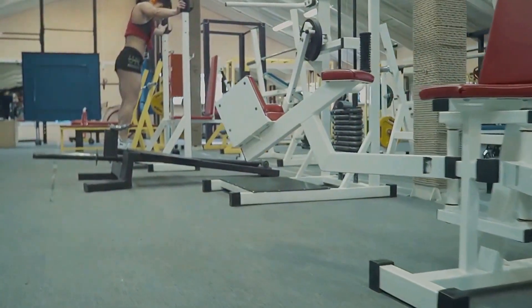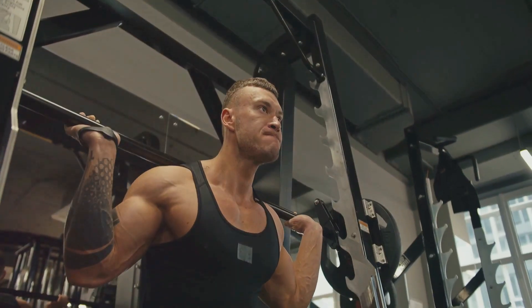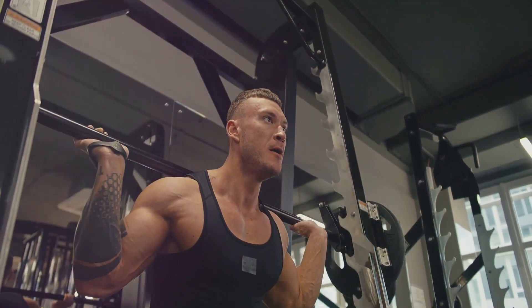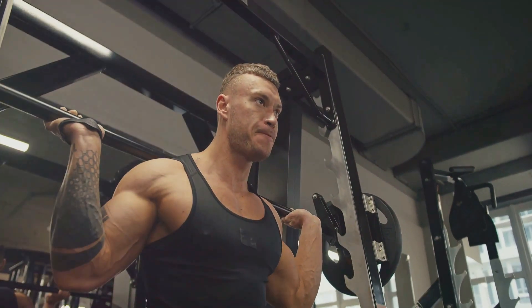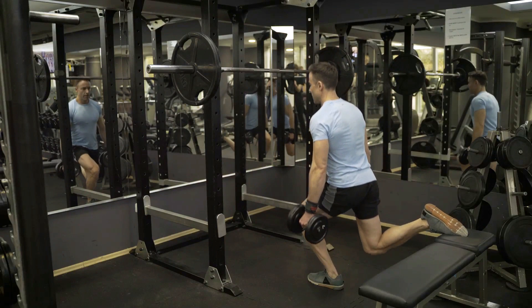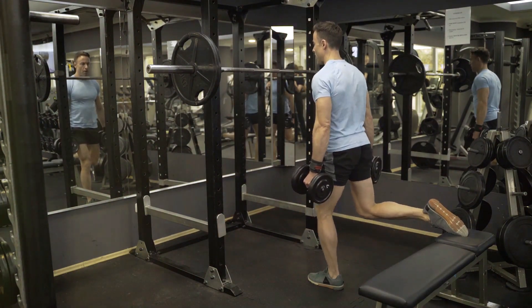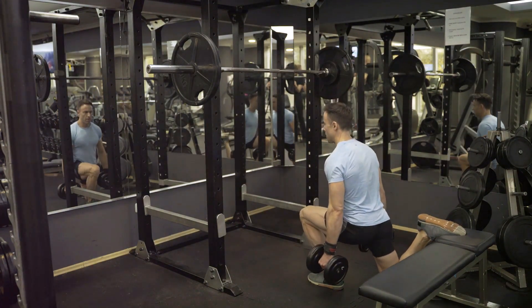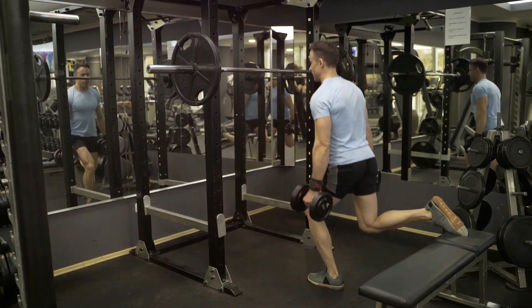Next up, we have step-ups. This exercise targets your quads, hamstrings, and glutes, contributing to stronger and more defined legs. Find a step or a bench and simply step up onto it with one foot, followed by the other, and then step back down. It's crucial to maintain good posture throughout the movement, keeping your back straight and your core engaged. They may seem simple, but they're incredibly effective at building leg strength and muscle.